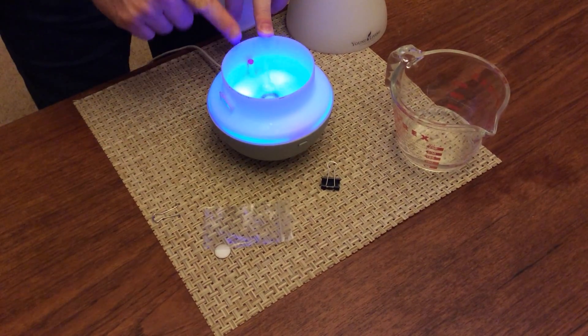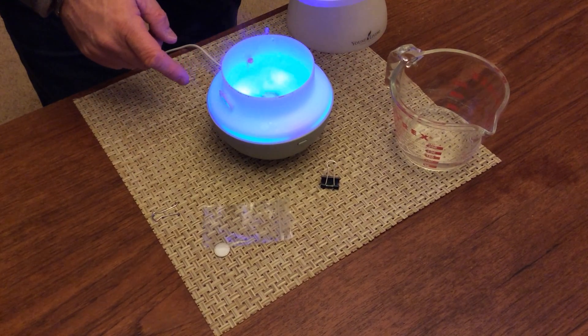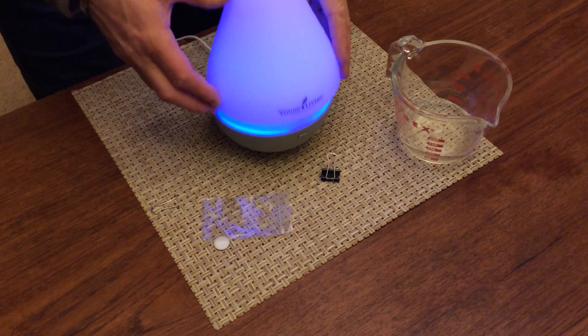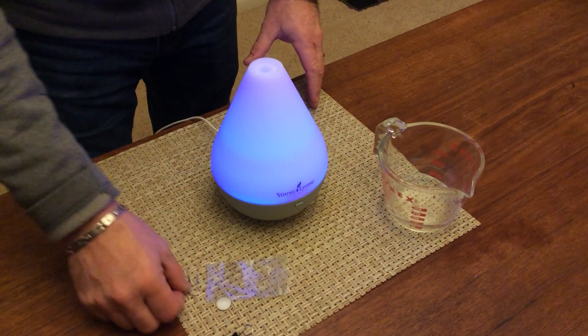We're diffusing — we have good fog. We'll put the lid on, put the top on, and it looks like we're good to go with a new disc.